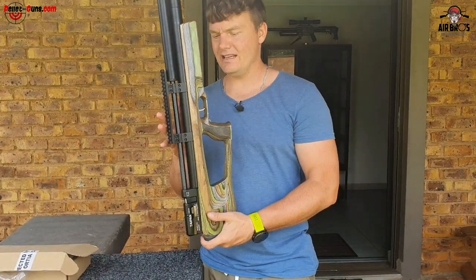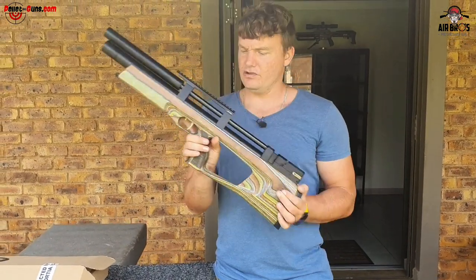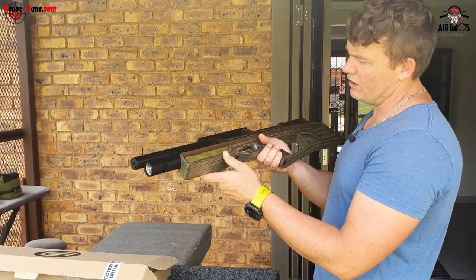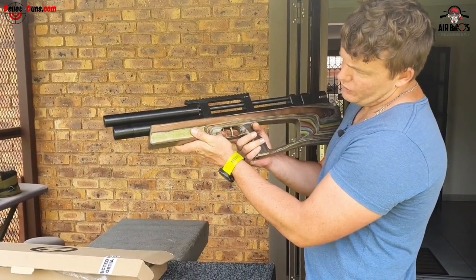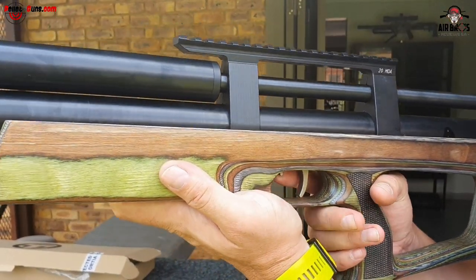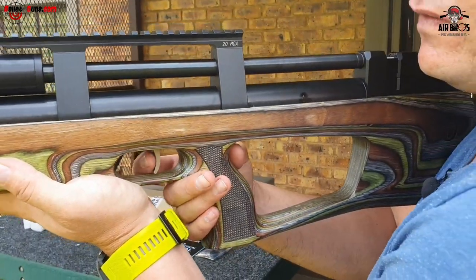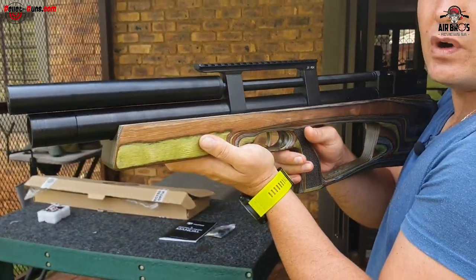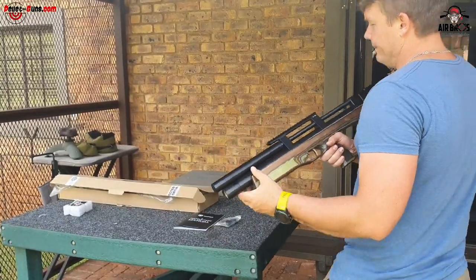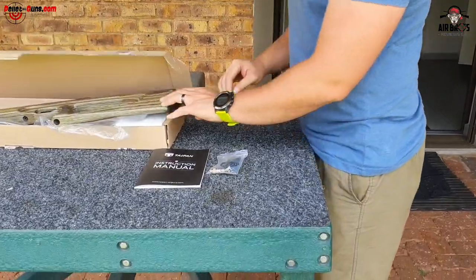I'm really happy with this single loader because it's made out of aluminum, not cheap plastic. You pay what you get for this gun - it's really nice with the checkering and the wooden stock. Your safety is at the bottom here, very audible. It's got nice ergonomics being quite close to the trigger. This gun I think is going to perform quite well.